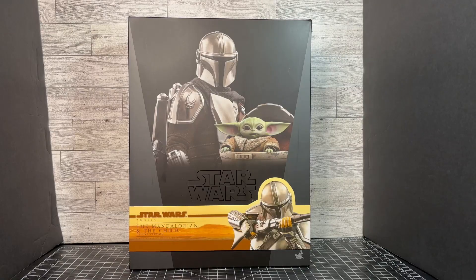Hello my friends and welcome to the channel. Today we have Hot Toys Star Wars, The Mandalorian, and The Child Deluxe Version.